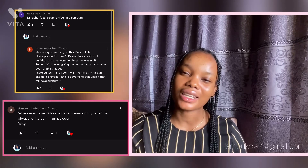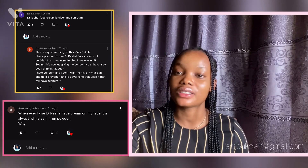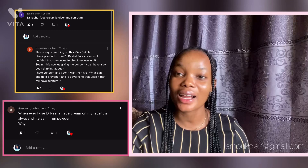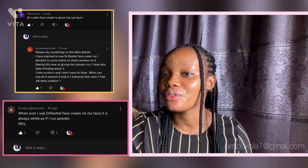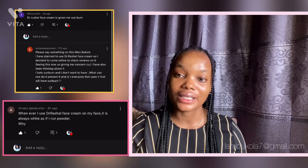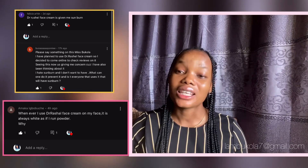I have oily skin — you might want to stay away from Dr. Rachel face cream because it leaves that oily feel on the skin. I did not increase the brightness of my phone at all; I'm just filming directly from my camera. I just want to show you guys what it feels like on the skin, so if you know you have oily skin, you might want to stay away from Dr. Rachel face cream.